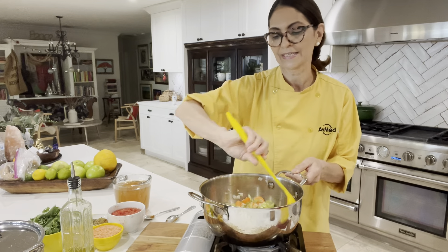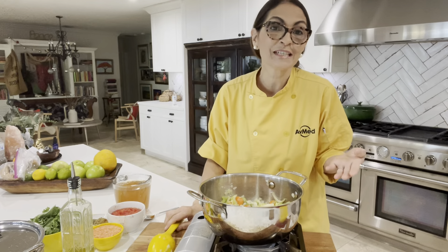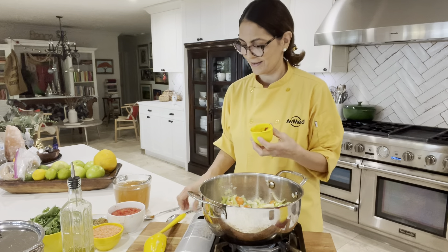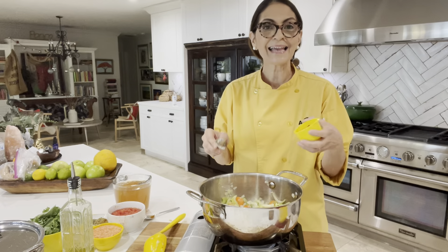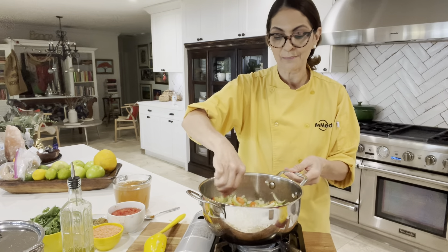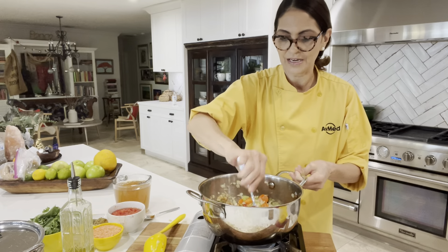Cook it a few more seconds. If you wanted to add butternut squash, sweet potatoes, or another veggie, you would do it now in this step. Now, tomato paste. I like adding the tomato paste before I add my broth or liquid because it helps to deglaze the pan a little bit and creates more flavor with the veggies that are in here.